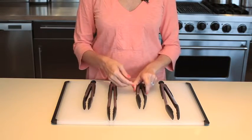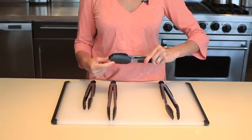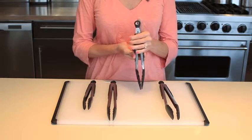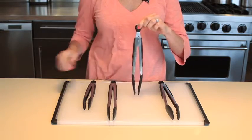The silicone headed tongs are coated in soft slip resistant silicone and also come in 9 and 12 inch lengths, and are heat resistant up to 600 degrees. The tab locks them in the closed position for compact storage and doubles as a hole for hanging.